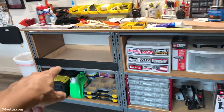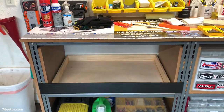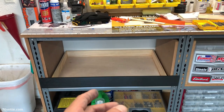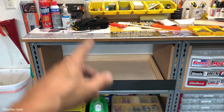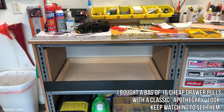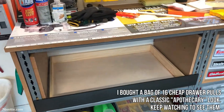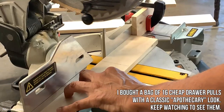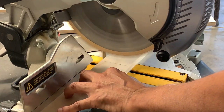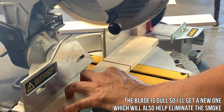I also priced some of the drawer pulls and I'm going to have to look around because the ones that I like were like $10 a pop — I'm going to spend $40 doing that. So I'm going to do some research; maybe Amazon has some specials. I also borrowed an electric miter saw since it will provide consistency and I have to build a whole bunch of drawers.